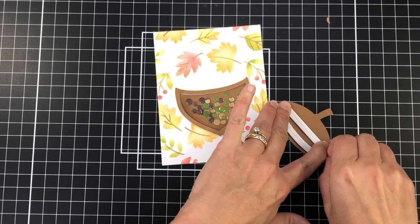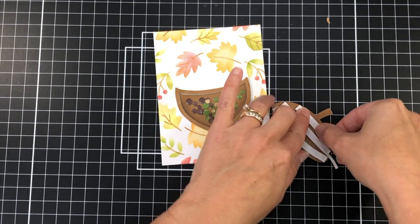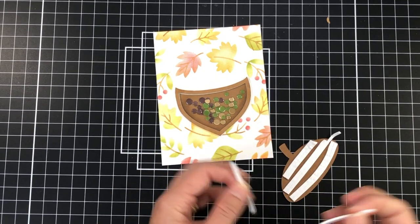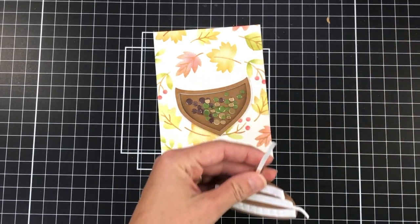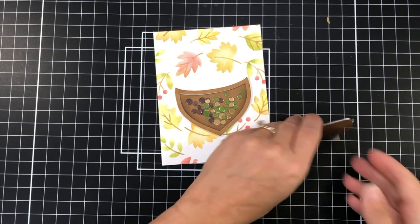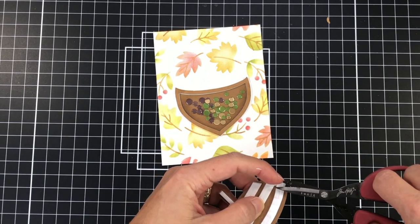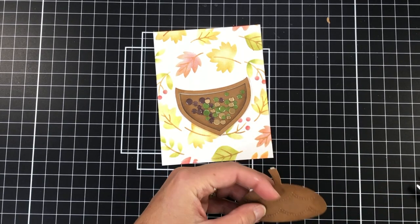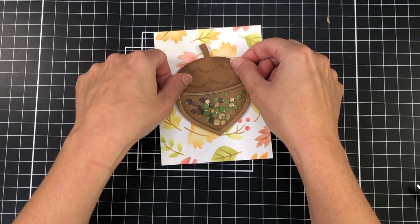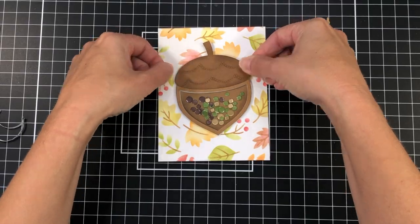Next I'm taking the top of the acorn and adding foam strips to it. I need the top of the acorn to have dimension so that it is the same height as the bottom part. If I don't add the foam strips it would be flat on the card and look off, because the bottom part has dimension and the top would not. I cut off any excess foam visible from the front, then take off the adhesive backing and add it to the card.